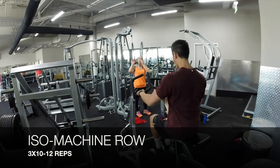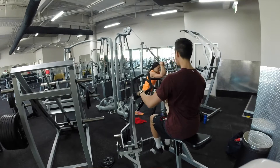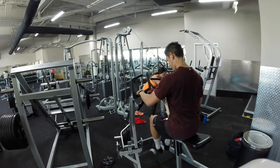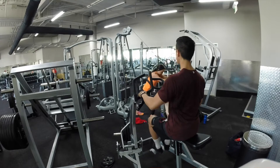I'm finishing off this exercise with the ISO machine row. This is a good exercise to do one arm at a time to get a better focus on the muscle contraction — a deep squeeze at the bottom as you row. You have to focus on controlling it all the way back up, not using any momentum at all.